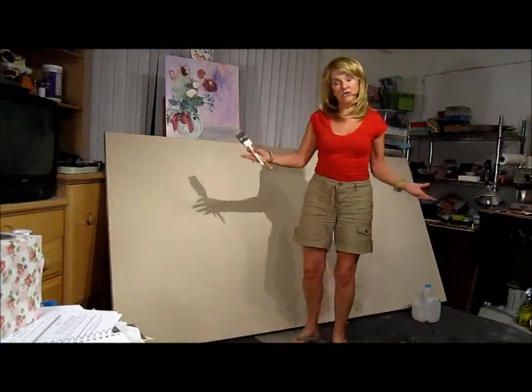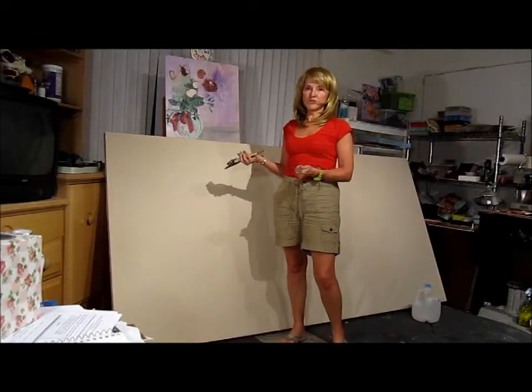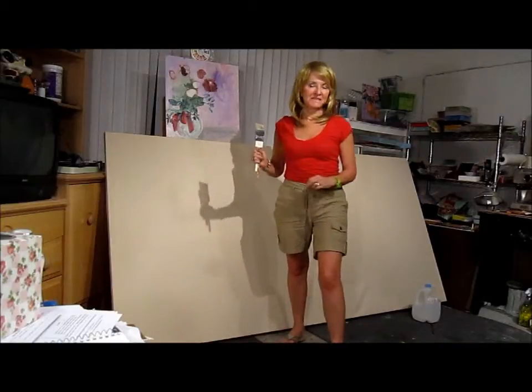I finally got it stretched. Now it's going to be time to put the gesso on. I've got my brushes — it's going to take about four coats of gesso. I'm going to start tonight, and you'll see me back in about a week and we'll get started on this painting.